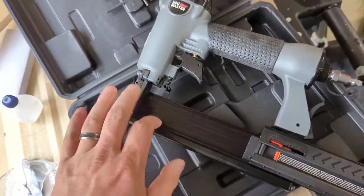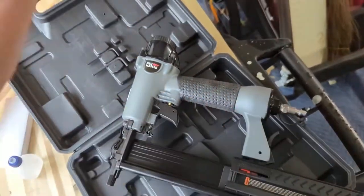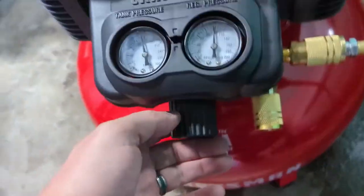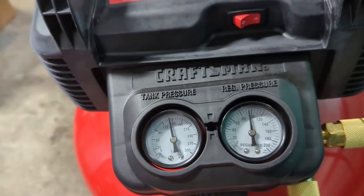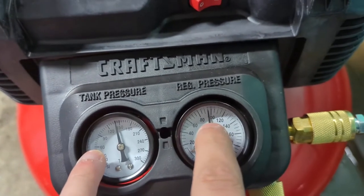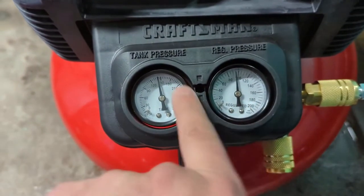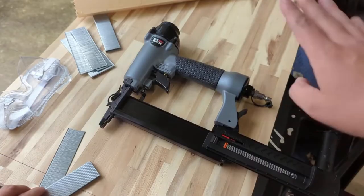It has a working pressure range of between 60 and 120 PSI. I have a 150 PSI compressor, so over on the compressor you can see the tank pressure here is at 150. This is the regulated pressure — you want to keep it between 60 and 120. That's what the plus and minus dial on your compressor does, to keep things inside the working range so you're working safely.